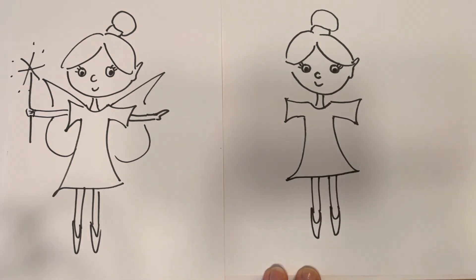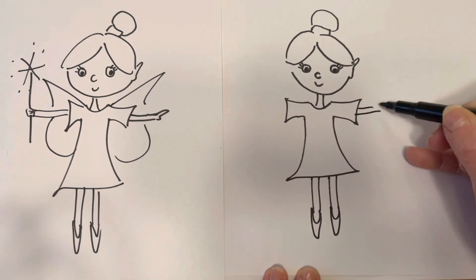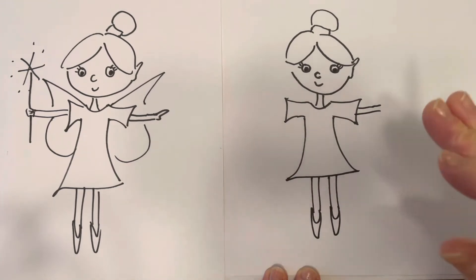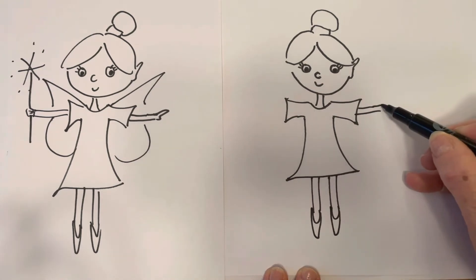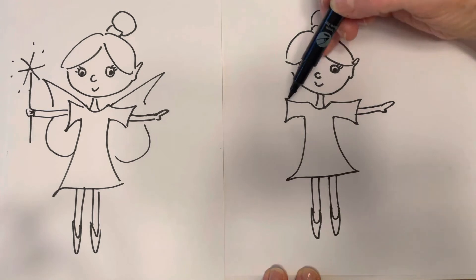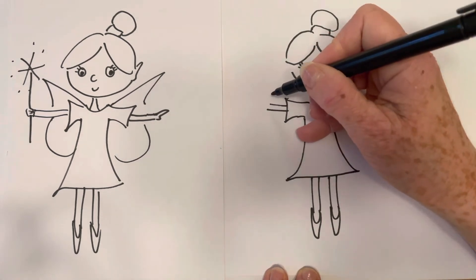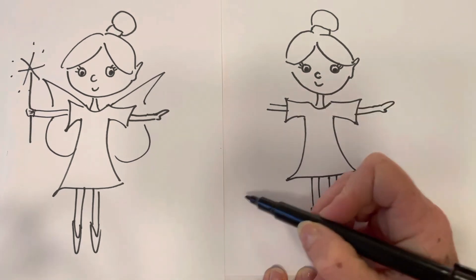That's actually my ballet shoes. Then we'll do her arms — so again two lines coming out. And we'll do as if she's sort of holding her fingers together and then a thumb. So you can just do that for one hand. And the other hand is going to hold the wand.